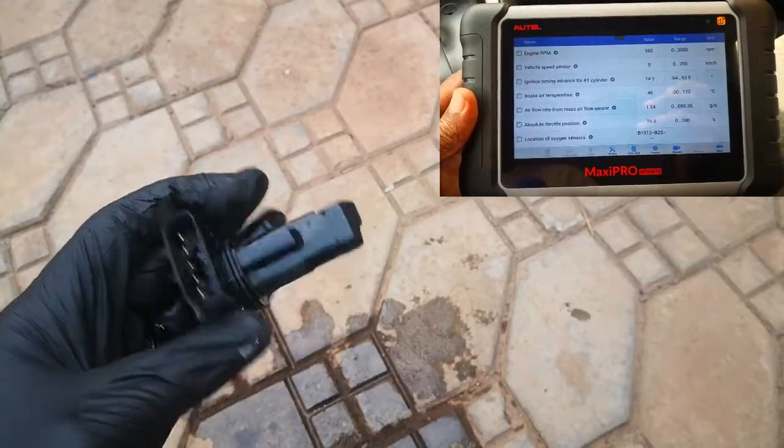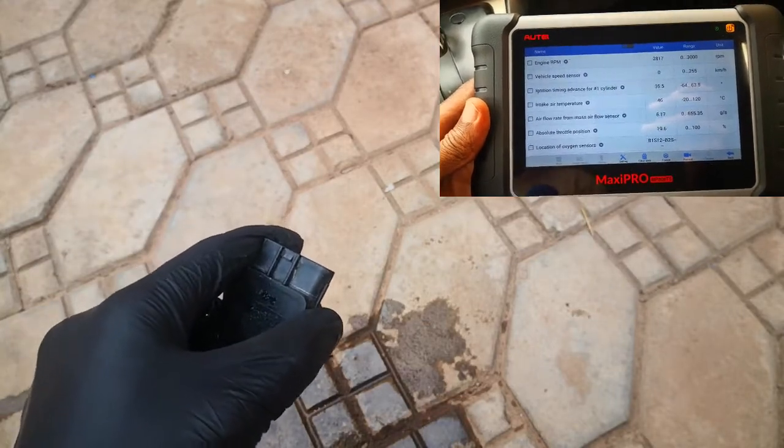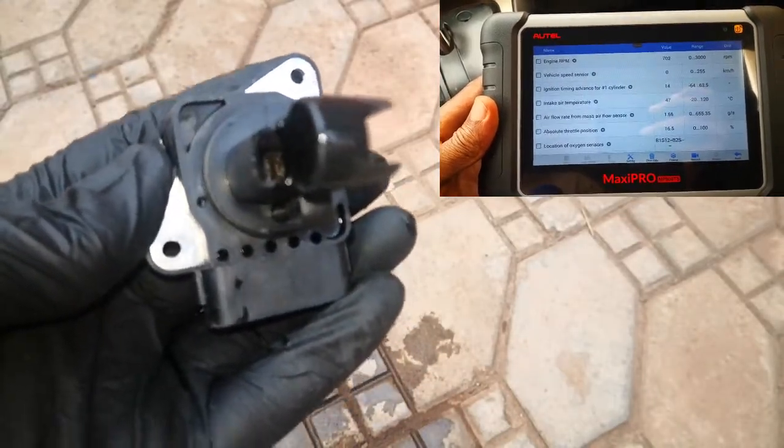Just in case you're wondering, I did repeat the test on the mass airflow sensor. That did not change significantly. This is not unexpected due to the fact that the mass airflow sensor looked clean before I started cleaning it.